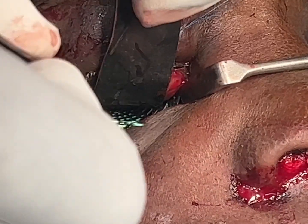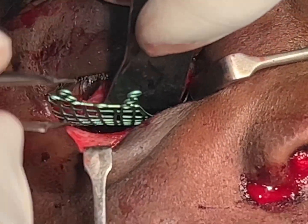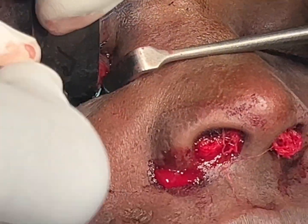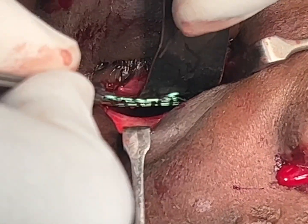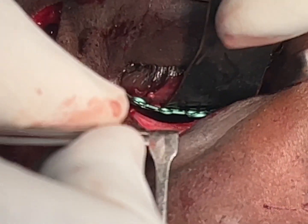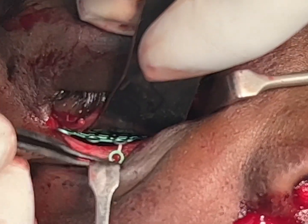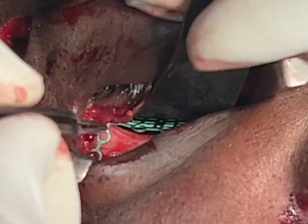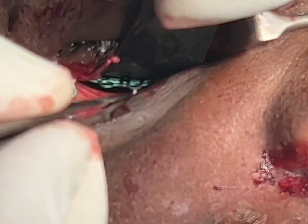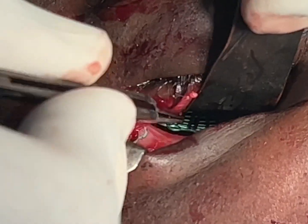We've done the dissection, removed the fat that had gone into the sinus, and I'm now gently placing this inside. Once it goes adequately inside — as it's done now — we just have to bend these plates down. It's very easy to bend these plates, and we put one screw each.